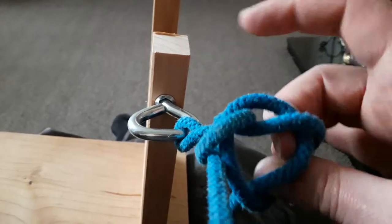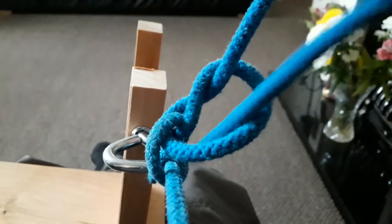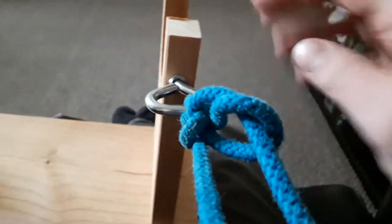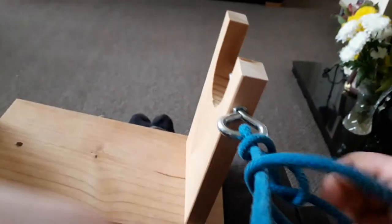Then all of the last bit of your rope — your leash — gets pulled all the way through. And then you can see as I pull the bird, or as the bird pulls away, it tightens it.